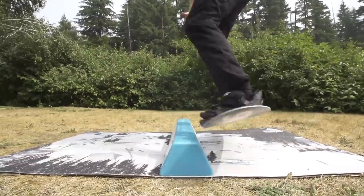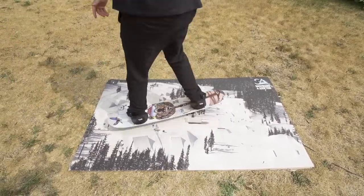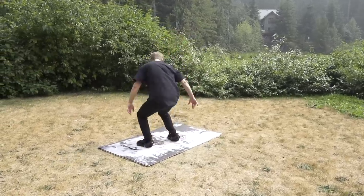When you are confident in all these prerequisite tricks, it's a good idea to warm up with a 270 on the flats. Spin a 270, land, and then jump one more time to complete a full 360.